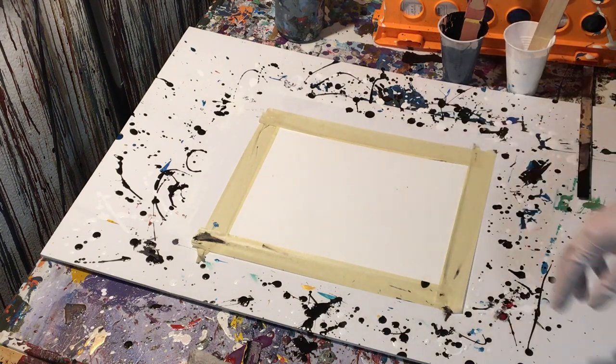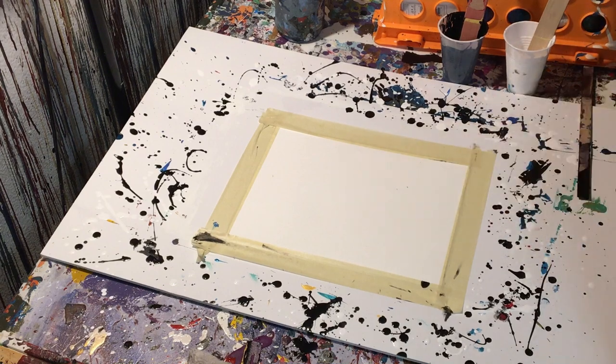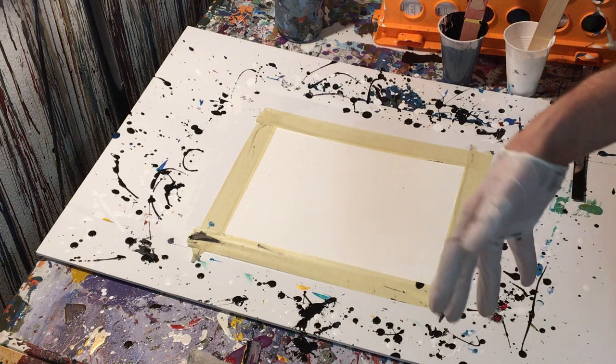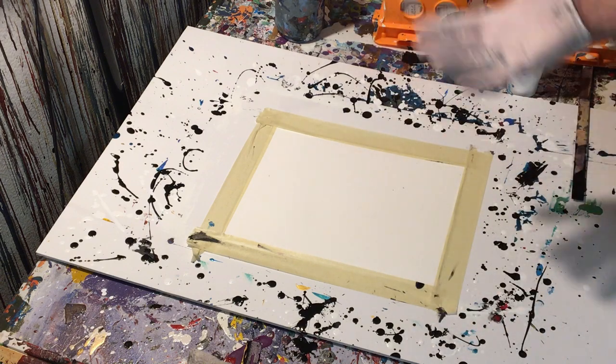Hey everyone, Cody here, and I'll probably just have a quick video for you today. I just did the video where I did the Pollock style painting on canvas, so if you haven't seen that, go watch that video after this one.